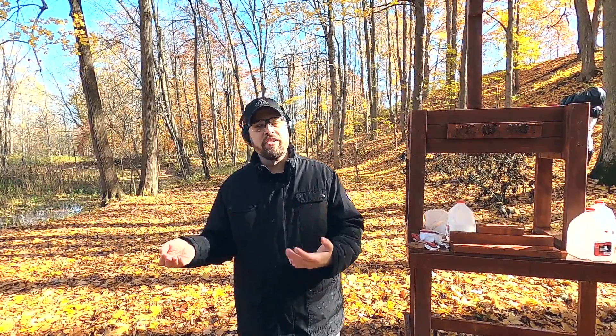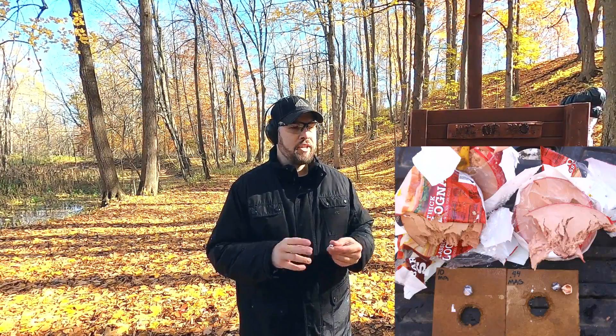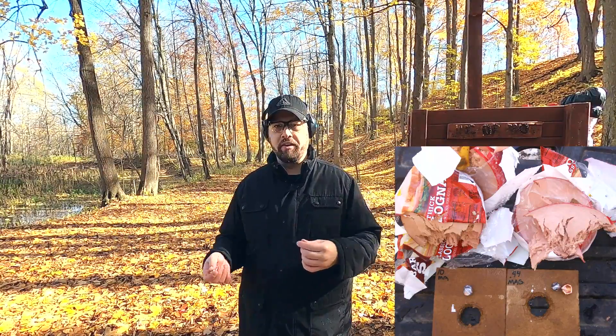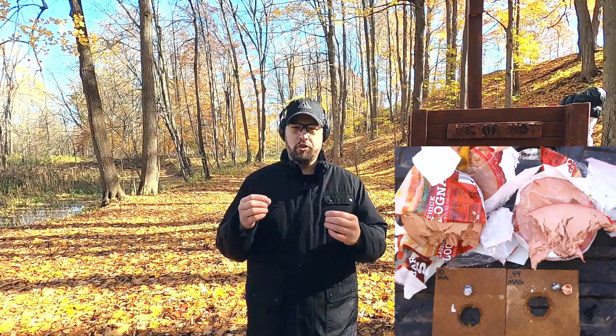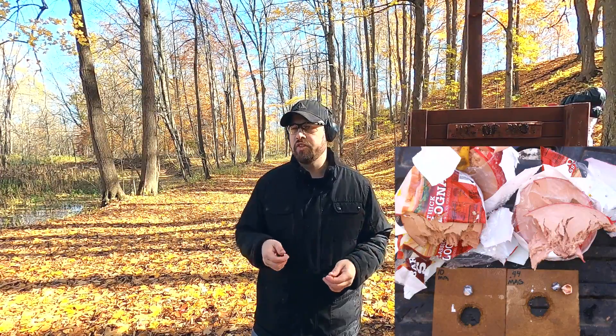Pretty impressive with both of these. Obviously the 44 is going to do a little bit better on something larger. However, judging from this test, if I had to shoot something like a whitetail deer or a pig, I think honestly the 10 millimeter would do just as well — maybe even a little bit better.